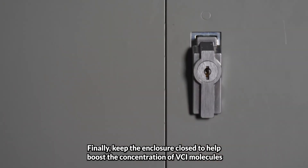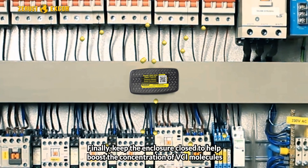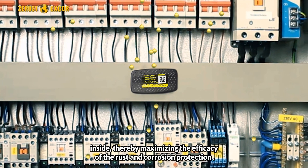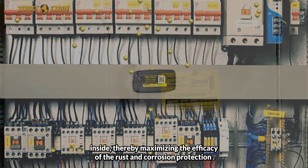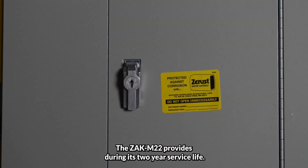Finally, keep the enclosure closed to help boost the concentration of VCI molecules inside, thereby maximizing the efficacy of the rust and corrosion protection the ZAK M22 provides.